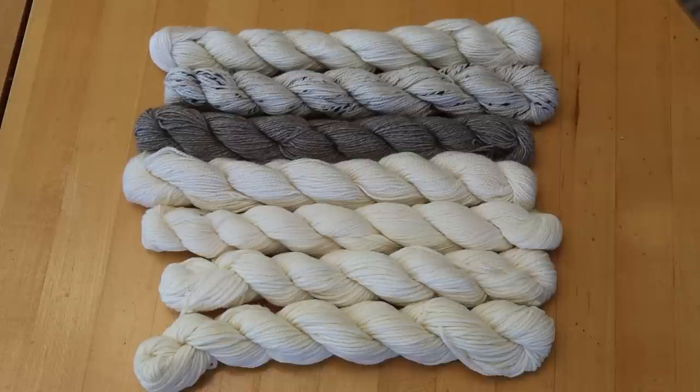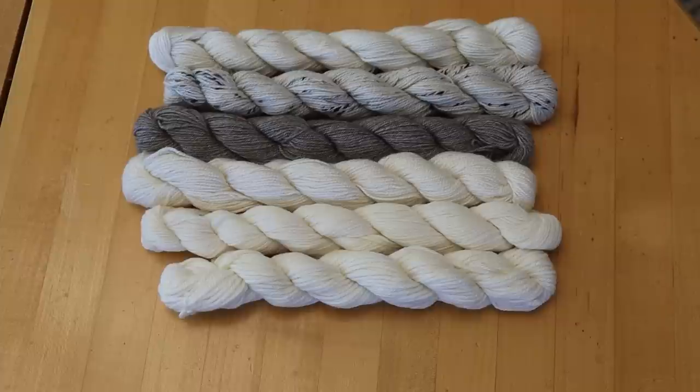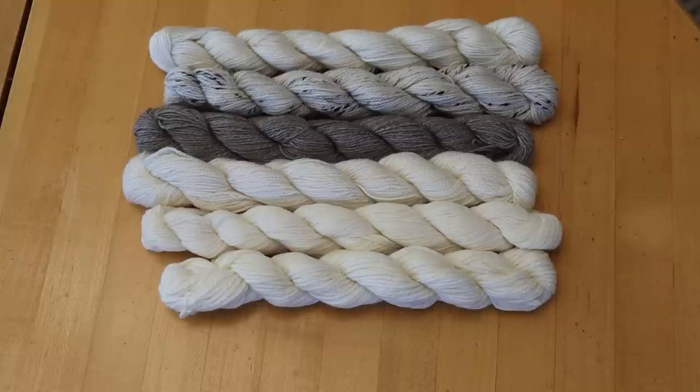It's not an affiliate link, but there are other affiliate links in the video description which include other materials I use over the course of this video. I'm going to set the Crazy 8 aside for now — that's going to be for a slightly different experiment — and we're going to go get some mason jars to start layering our yarn with some dye.